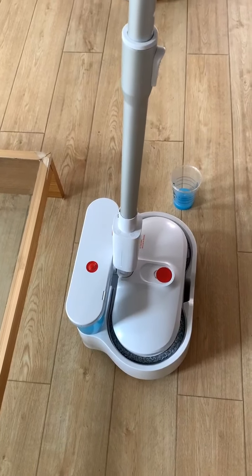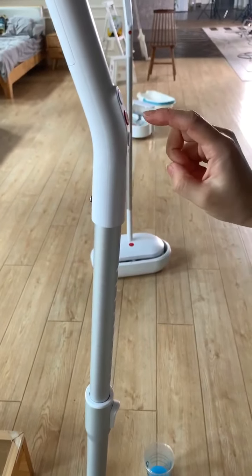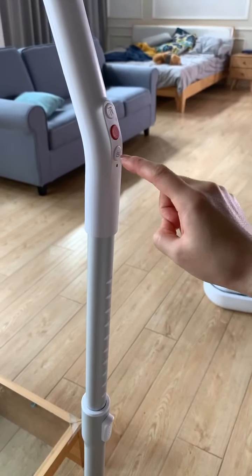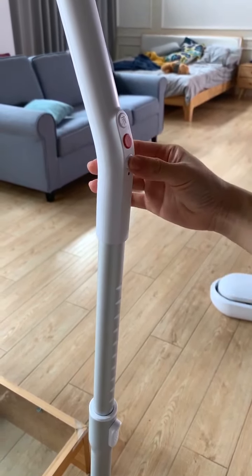Push the red button — this button can automatically wash the pad and scrub the pad automatically.